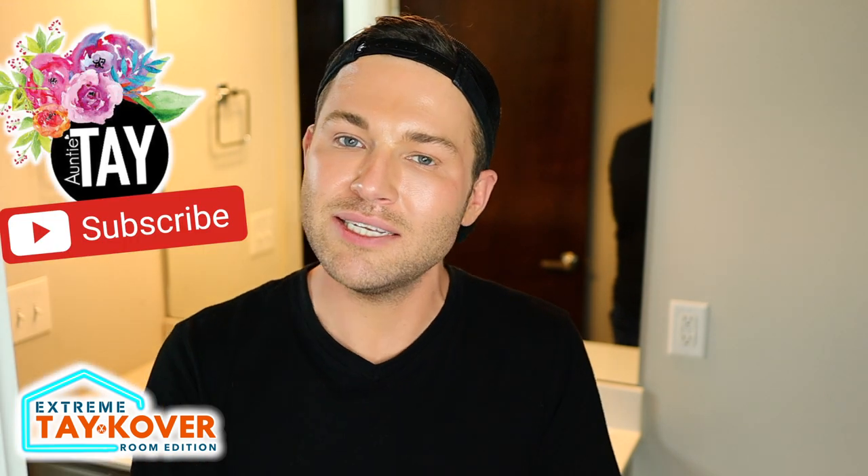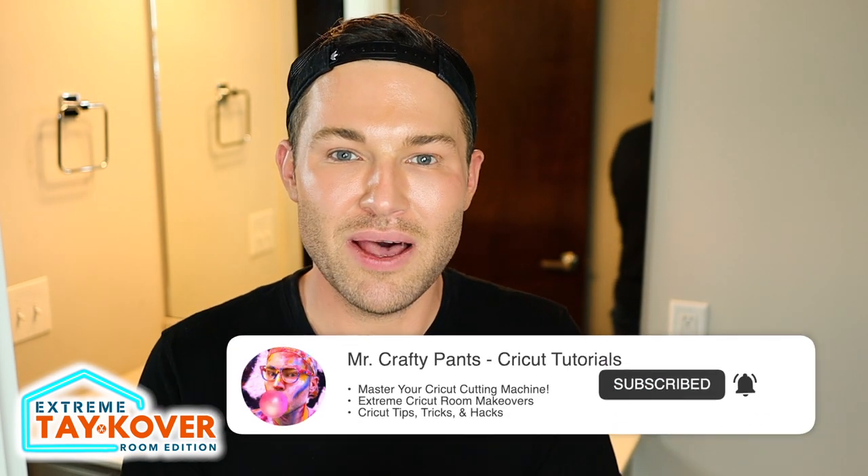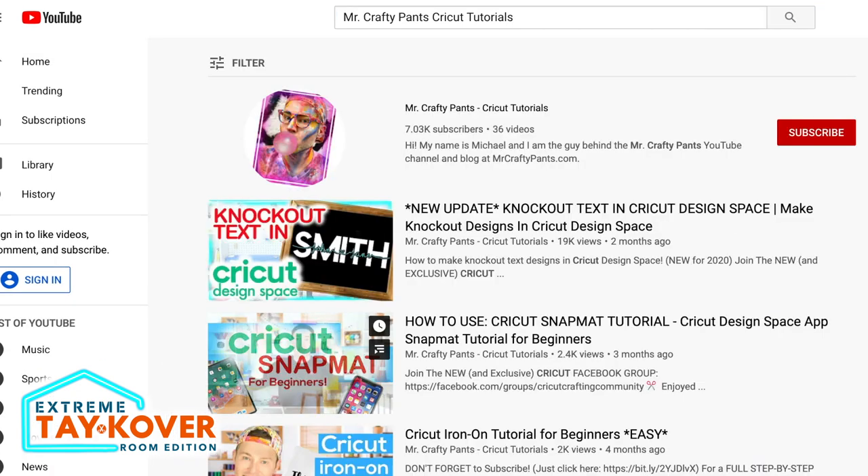If you are new around here, go ahead and stamp that subscribe button to subscribe to Auntie Tay's channel and ring that bell for all the notifications so that you don't miss a single episode in this series. And if you'd like to see even more extreme Cricut makeovers, then you'll definitely want to head over to my channel and stamp that subscribe button as well. You can find it by searching for Mr. Crafty Pants Cricut Tutorials, or by clicking the link in the description box below. Now without further ado, let's get crafty.